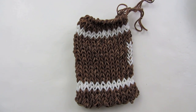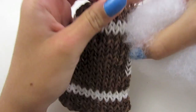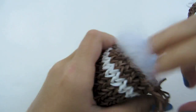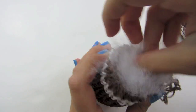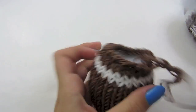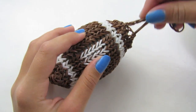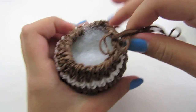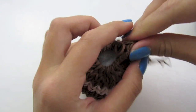Now we are just going to take whatever we are using to stuff our football and put it inside. Once you think you have filled your football enough, pull on your chain and close up the top.